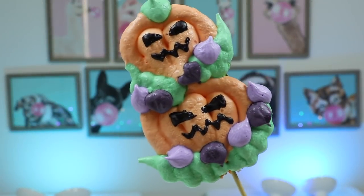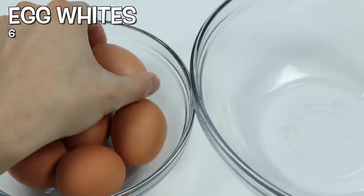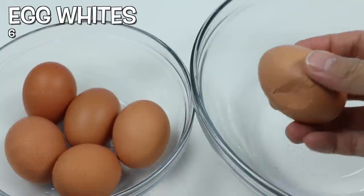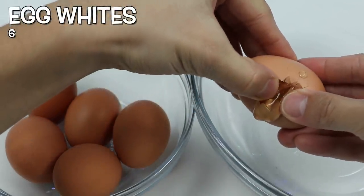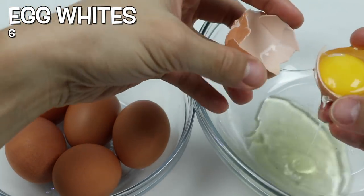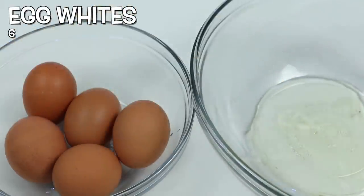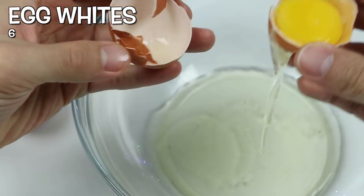Hey everyone! Welcome back to the Awesomer Prop Channel! Who's ready for Halloween? We sure are! It might be a bit different this year, but that doesn't mean we still can't have fun! As you saw from the quick preview, we're going to be making Halloween meringue cookies! We've been really into meringue cookies because it's an easy dessert to make, but there are so many different ways you can make them. There's some crazy meringue cookie artists out there — props! But for now, we're sticking to the basics!